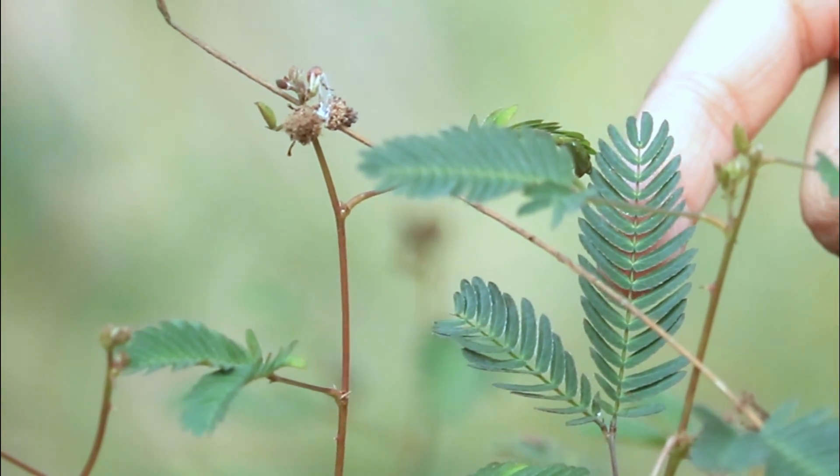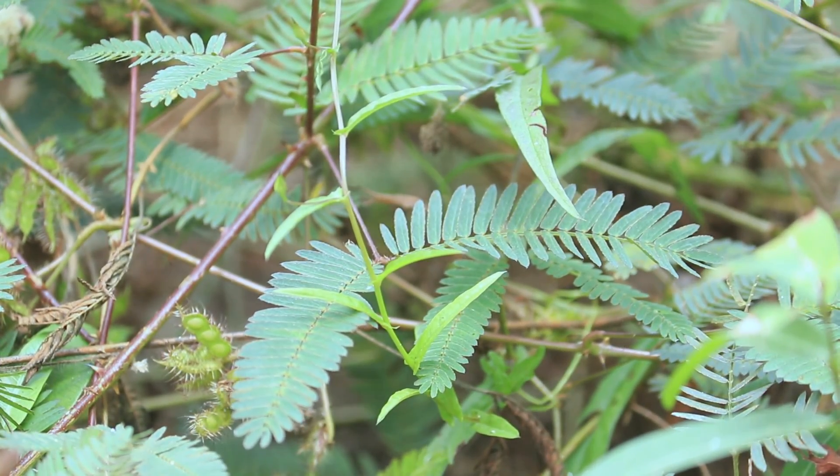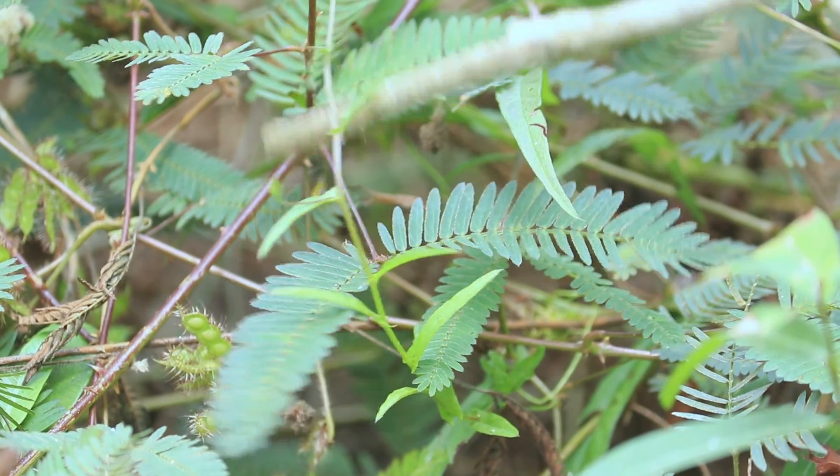This plant has a reddish brown stem covered with multiple thorns that may hurt you, so please be safe while playing around this plant.